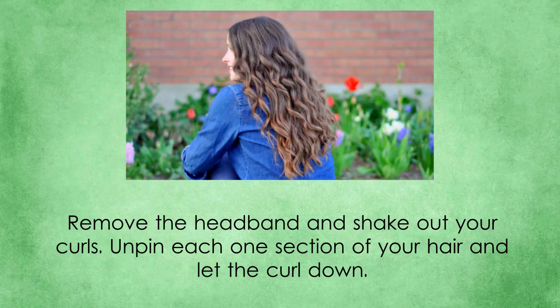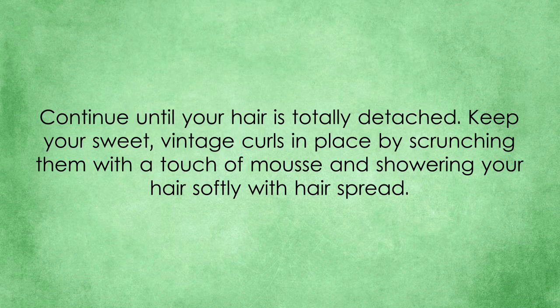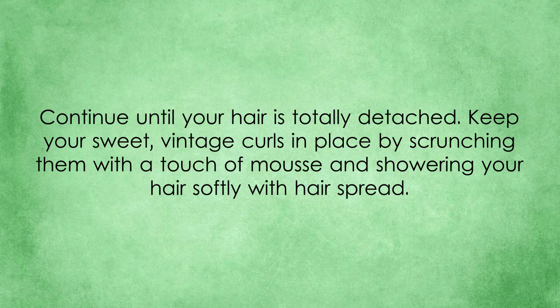Remove the headband and shake out your curls. Unpin each section of your hair and let the curl down. Continue until your hair is totally detached. Keep your sweet vintage curls in place by scrunching them with a touch of mousse and lightly misting your hair with hairspray.